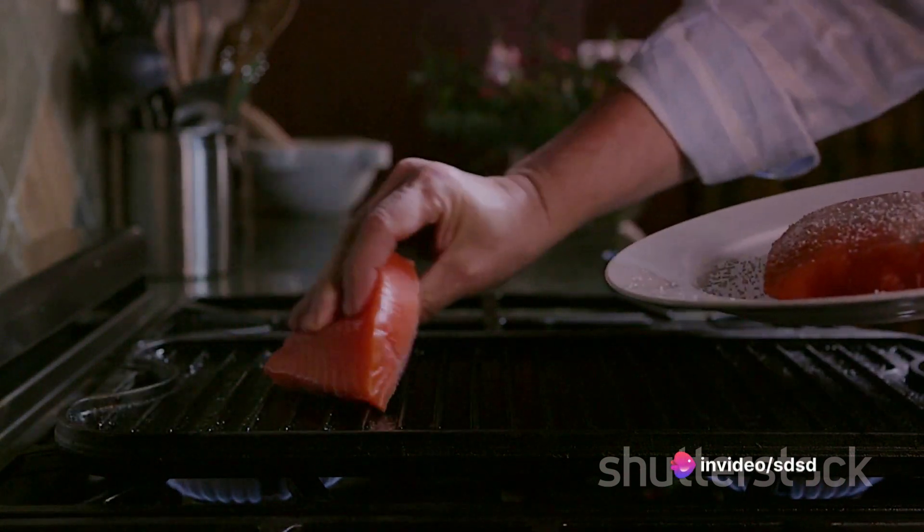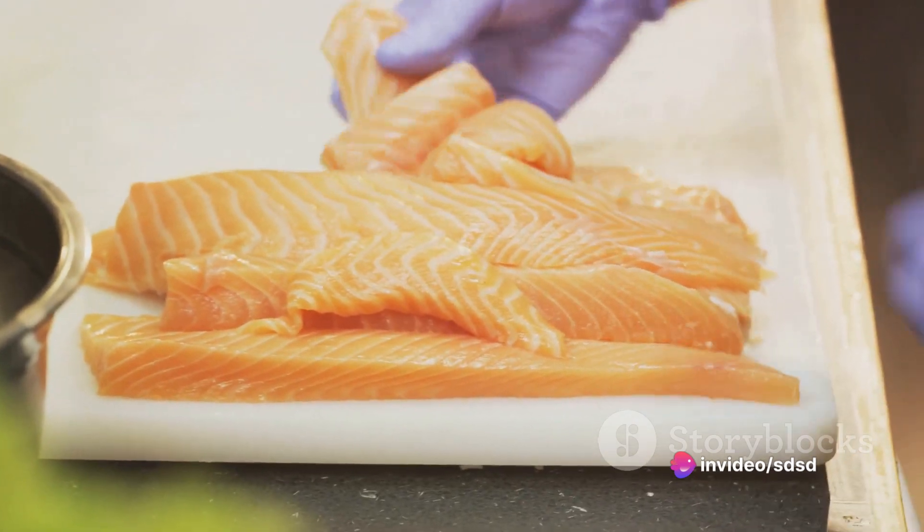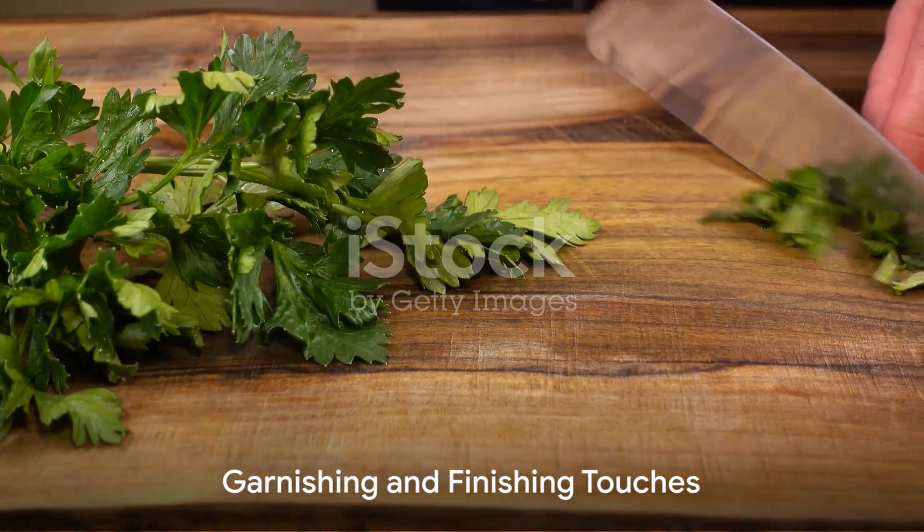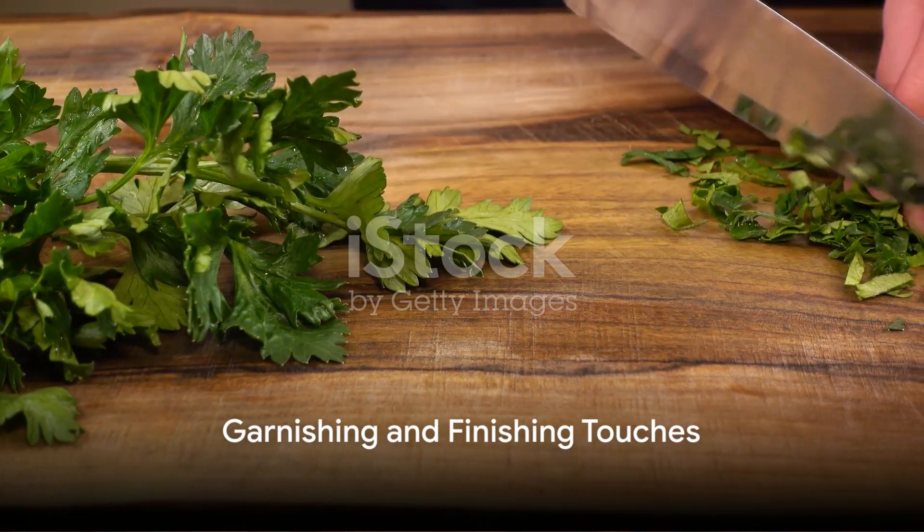Slide your baking sheet into the preheated oven and let your salmon bake for about 15 to 20 minutes. You're looking for a flaky texture and a beautifully brown topping. While your salmon is baking, use this time to chop your parsley.